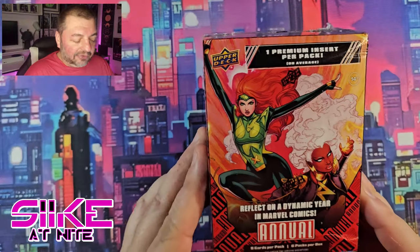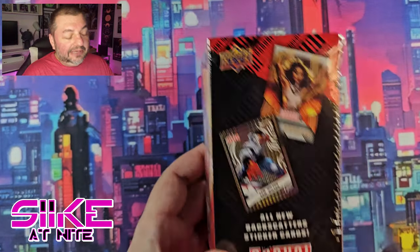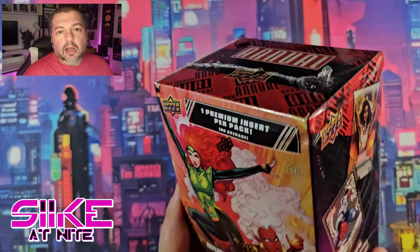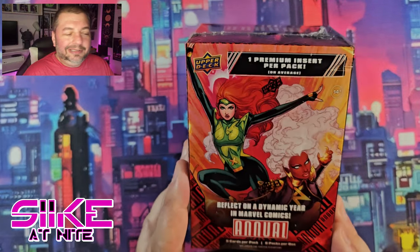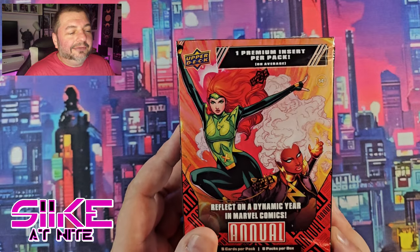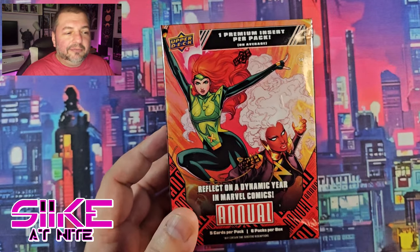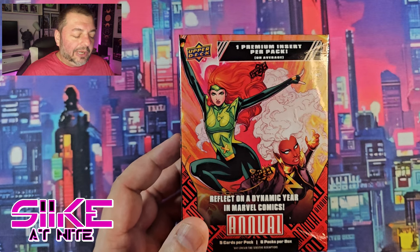Hey, what's up day walkers and fellow travelers of the night, welcome back to another episode of Seek at Night. We are going to be opening up a blaster box from Marvel Annual 23-24, a new series that just came out. These just released a couple days ago and we were lucky enough to get some off the Upper Deck website. Blue is out of it right now - we have not been feeling well lately, so I'm gonna do my best and blast through these blaster boxes.